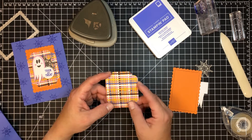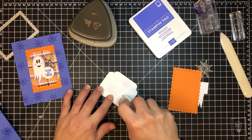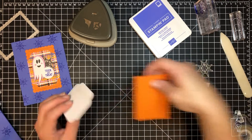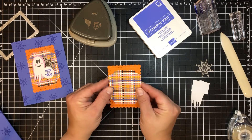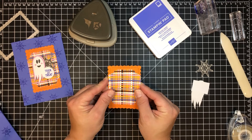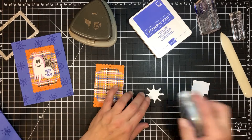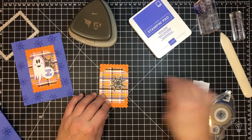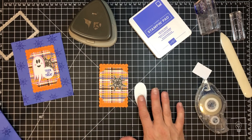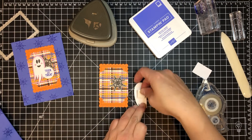A lot of this has to do with trial and error, but flipping it over definitely looks more even than doing it without turning. If you find yours is not even on the shoulders, try turning it over — it could make a difference. We're going to stick this right to our scallop piece, letting some orange peek through the top and bottom. Then we'll add our web and the ghost goes on with dimensionals.